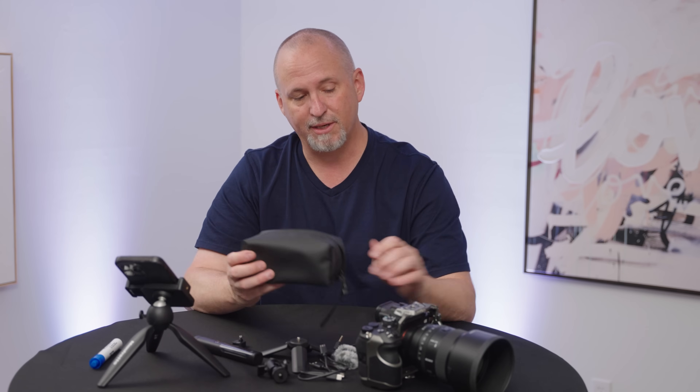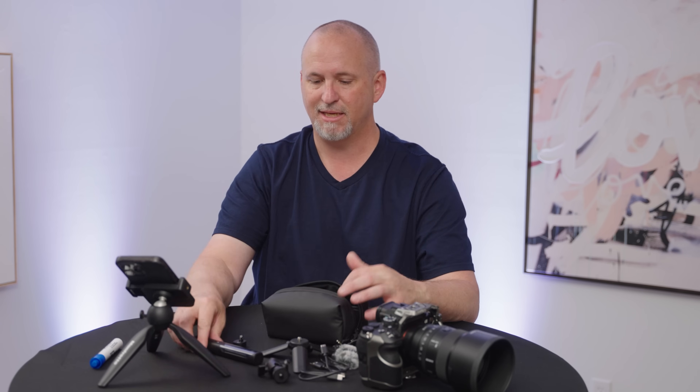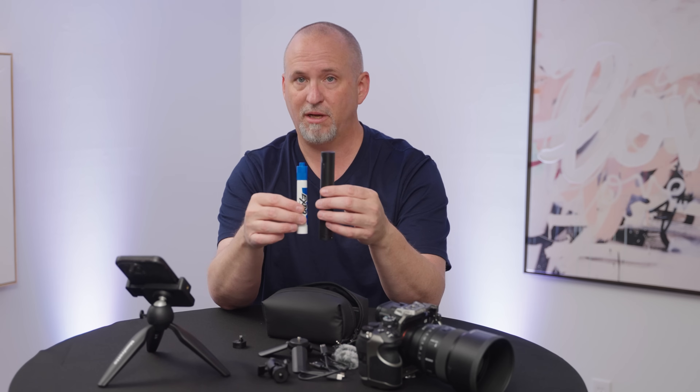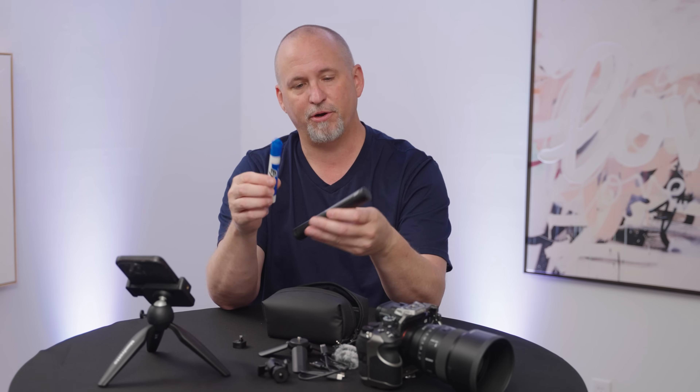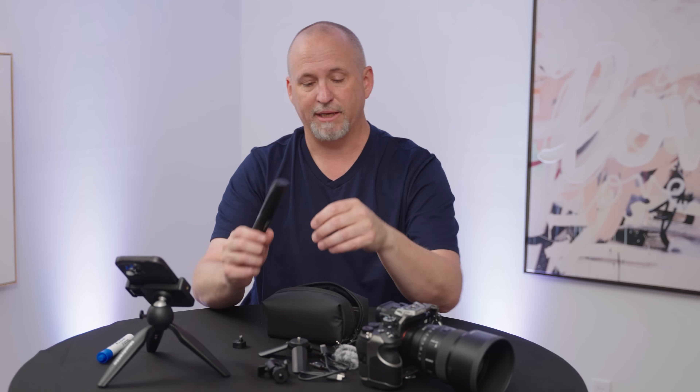On top of that, just this case is really nice — it's a really compact, easy-to-carry case. We talk about this being the size of a marker. It's a little bit bigger than a marker, but not by much. This is a dry erase marker — it's almost the same size if you look at it. Really cool little mic.